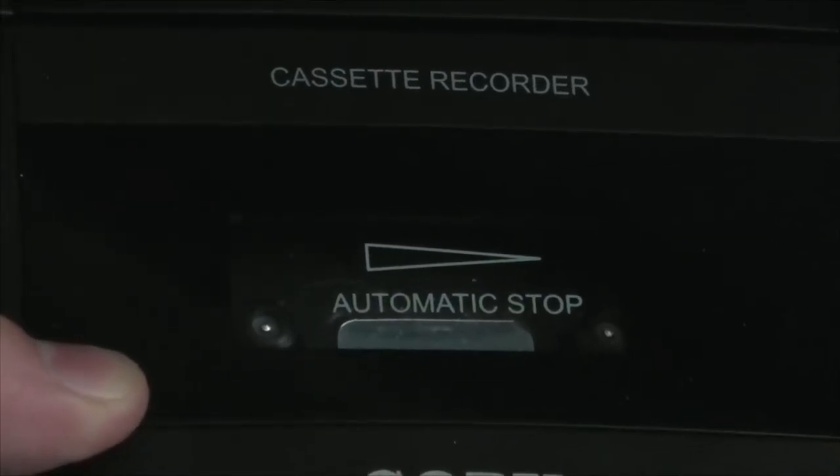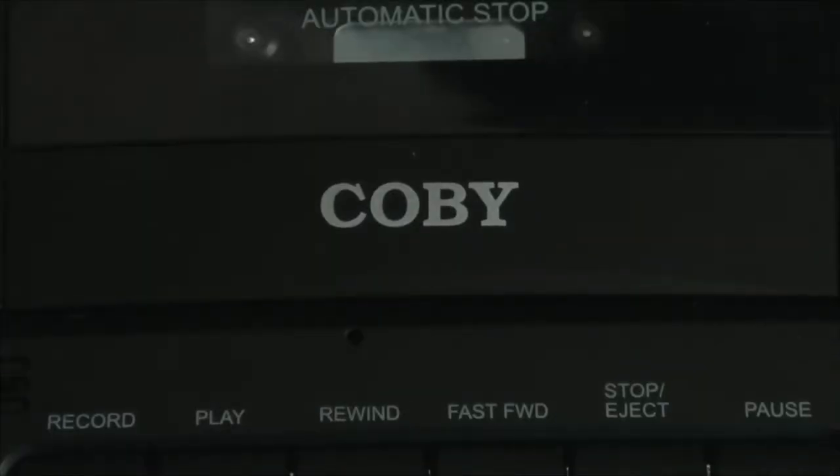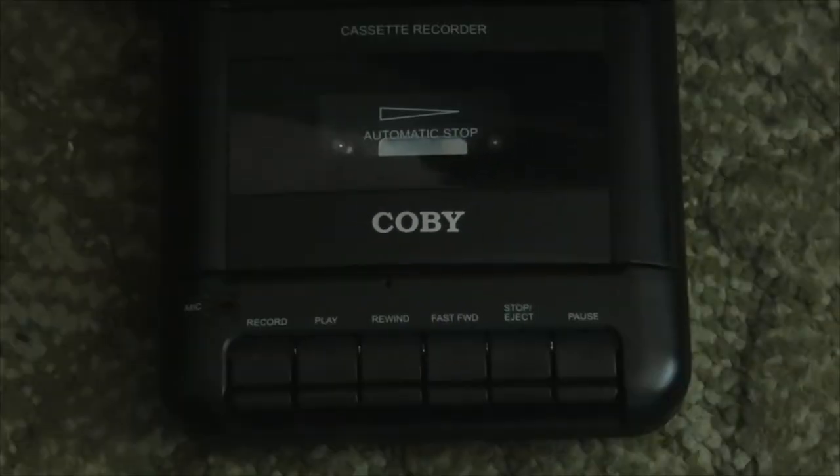I also totally forgot to demonstrate the full auto-stop — I'll do that here in a bit. Basically, the device plays the tape in one direction and auto-stops. It is not an auto-reverse deck where the playhead flips around and plays the other side of the tape in the other direction.